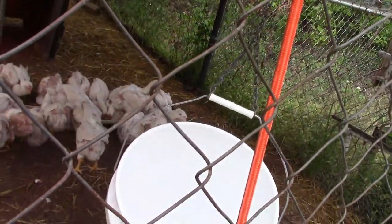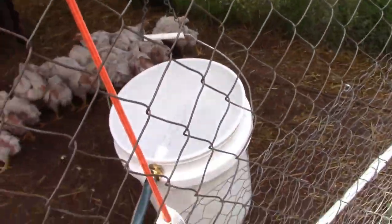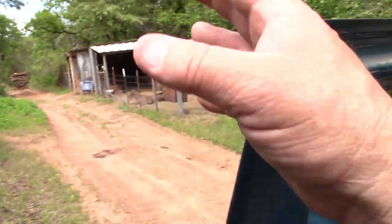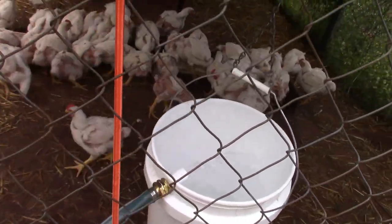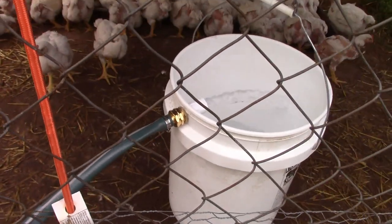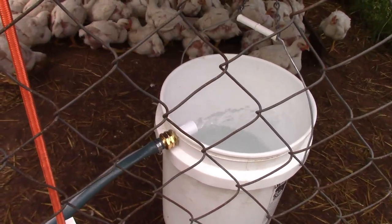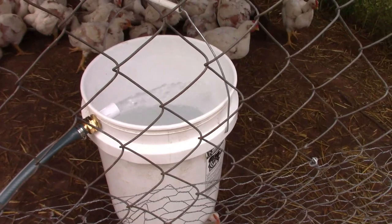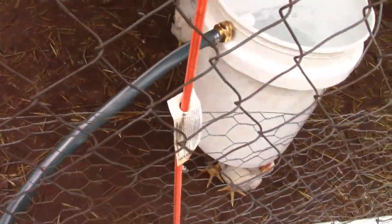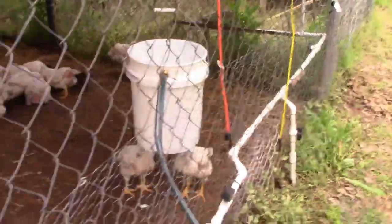I've got it high enough up, and now I'm going to turn the water on. Watch this — you don't want to turn it on real high because you'll make a big mess. The point is I don't have to go inside to put water in here every time. All I do is walk by while I take care of my other animals, turn this on, and put water in it. You can see it's adjusting itself as it fills up. The birds start drinking right away.